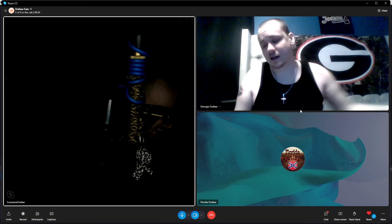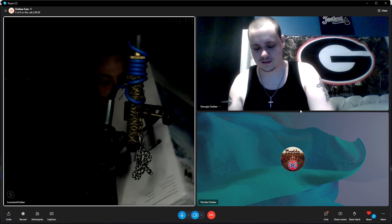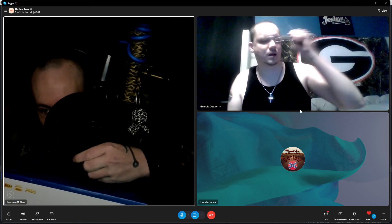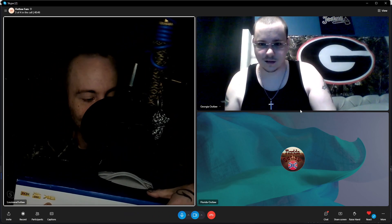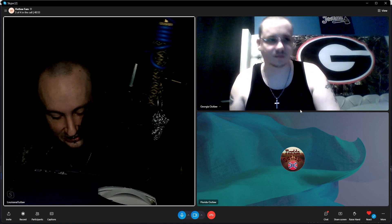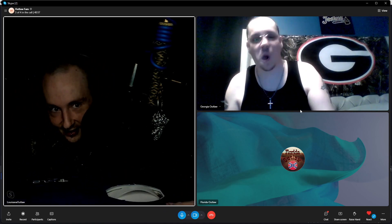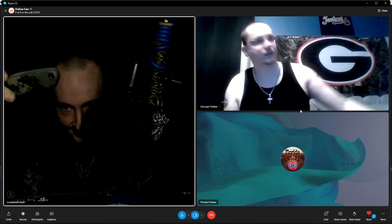There it is. 8K, although I don't have an 8K TV yet, so we'll just be using 4K at 120 hertz. With that being said, the knife I'm going to be using for the unboxing is this one right here.